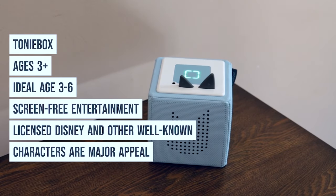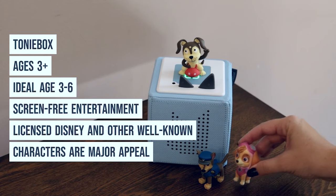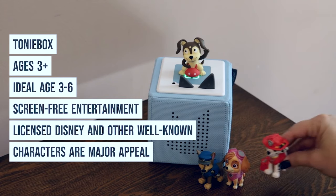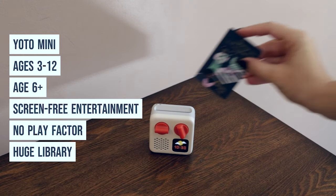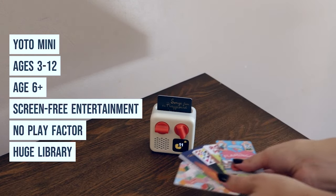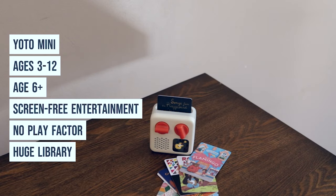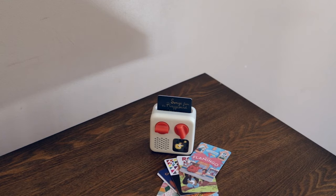The Tony Box is for ages 3 and up — ideal age between 3 and 6. It's another great option for screen-free entertainment; however, the major appeal is the licensed Disney and other well-known characters. The Yodo Mini is for ages 3–12, though I'd really say age 6 and up. It's screen-free entertainment but there's no play factor involved — it's much more of a listening experience. They have a huge library of content, but when you compare the price per card to a streaming service, it's questionable which makes more sense.